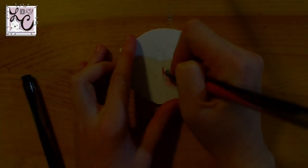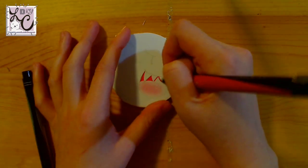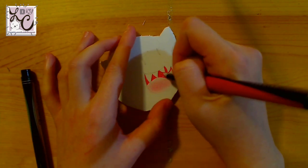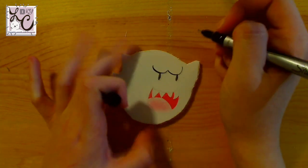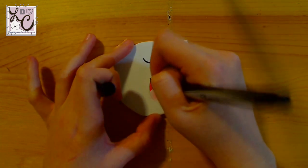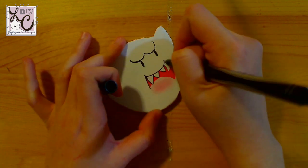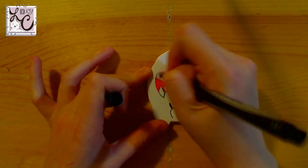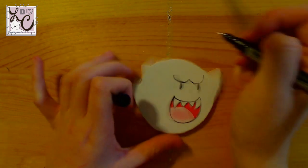Next up we're going to do the detailing on the Boos. I use smaller markers depending on the size of the Boo — if it's a bigger Boo like King Boo, I use bigger markers, but for the little Boos I mostly just stick with colored multi-liners. Here I have a little red Prismacolor multi-liner and that's what I'm using to color the back of the Boo's mouth. At first I love this step — it's really fun — but after you do so many Boos it becomes stressful. It just takes a little bit of time and patience.